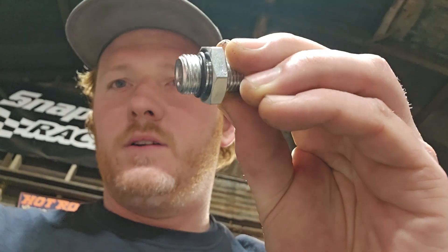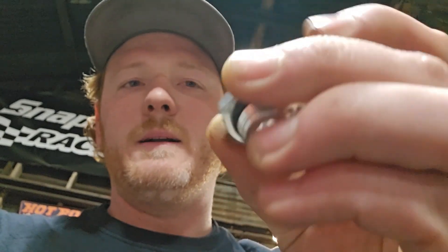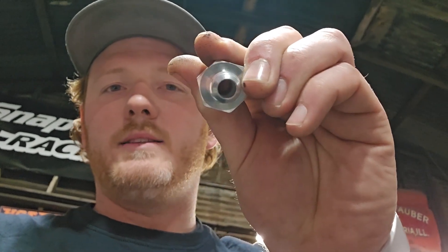M14/M16 by 1.5 and nine-sixteenths, five-eighths, 18 threads per inch — same, same, it'll work. You want the one with the little O-ring that'll seal it; it threads right in there and converts to an AN6 end. We're going to hook up the battery real quick and I'll show you what it sounds like and that little startup delay.